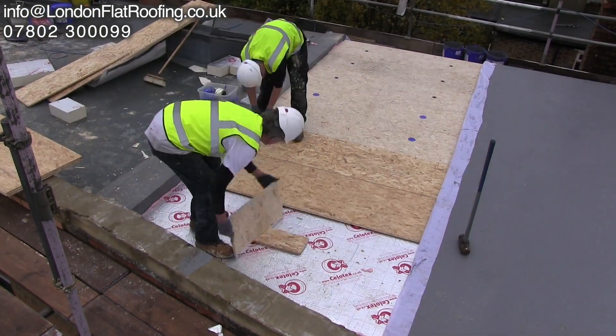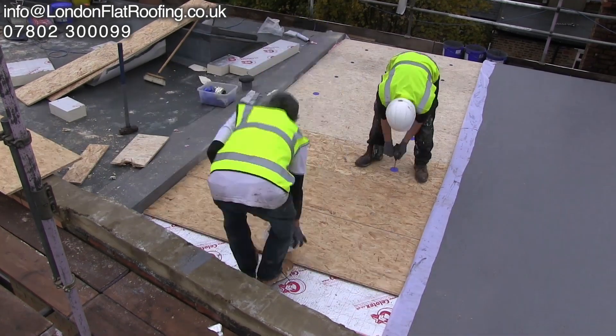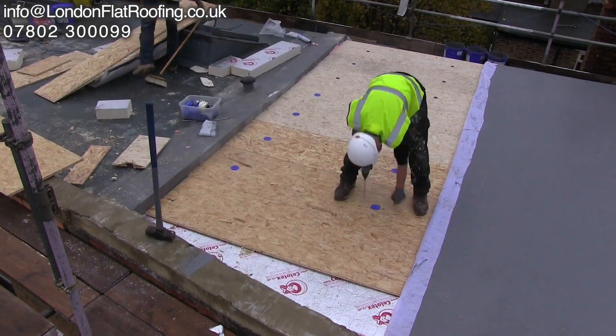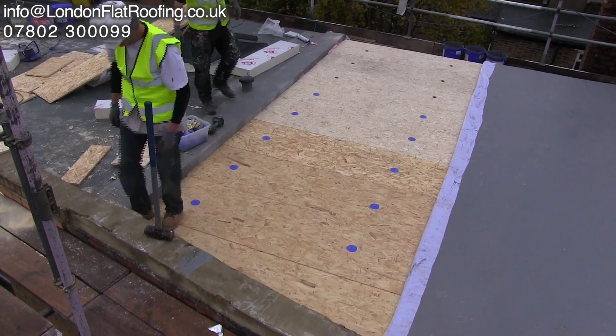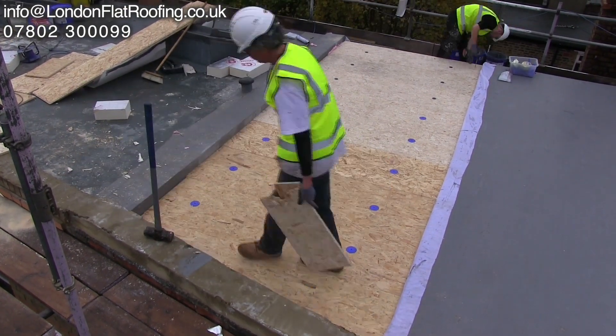There'll be more fixings added to the external edges to stop the wind uplift, but because it's all tongue-and-grooved, it fits together and is very, very securely fixed.